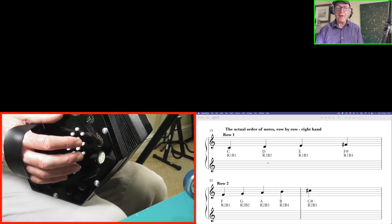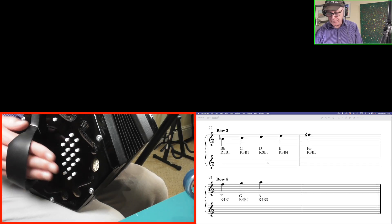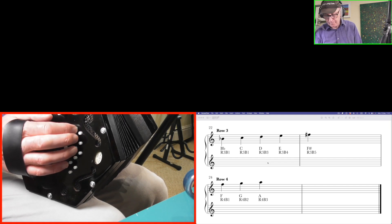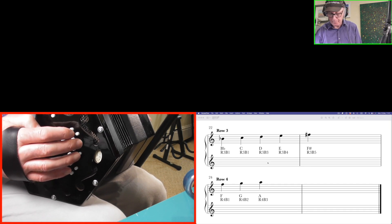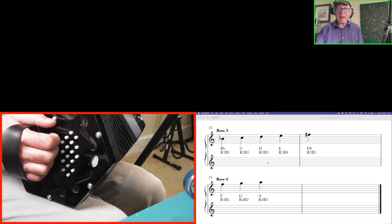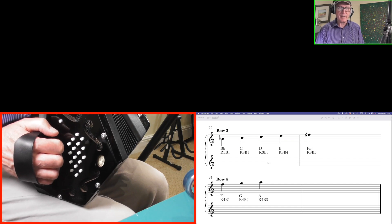On row 3 we reset with B flat and go up in tones: B flat, C, D, E and F sharp. On row 4 we reset with F and go F, G, A. So in each row all the notes are one whole tone — two semitones — apart. It's not a haphazard arrangement; there is logic to it, and it will make even more sense a bit later in the video.